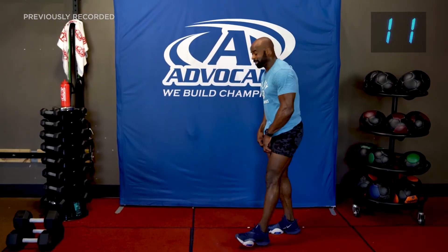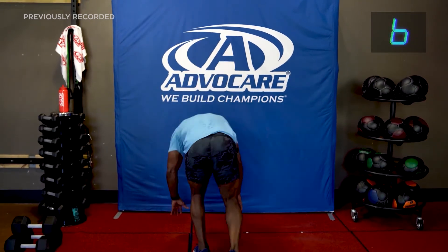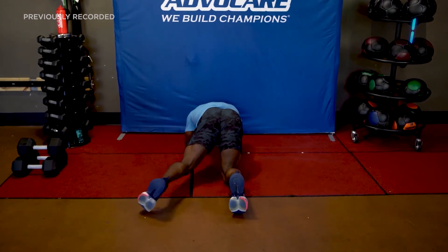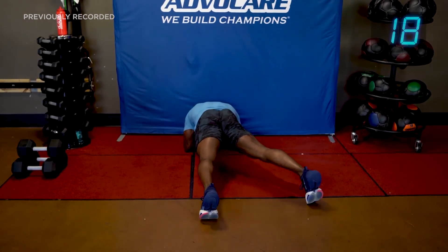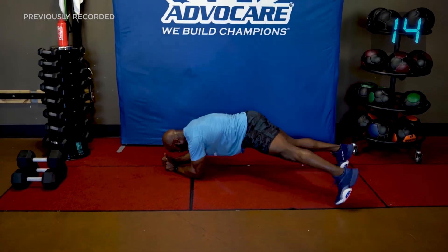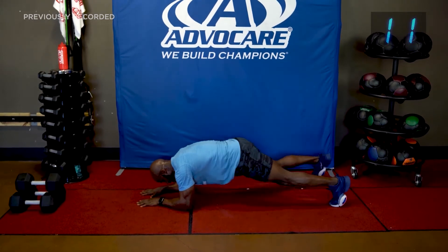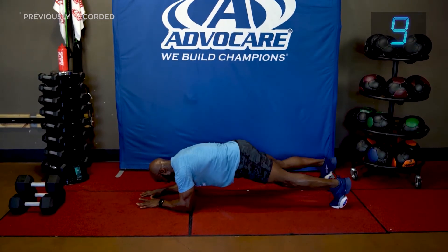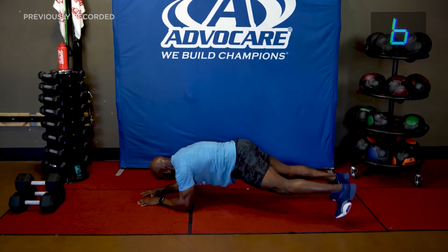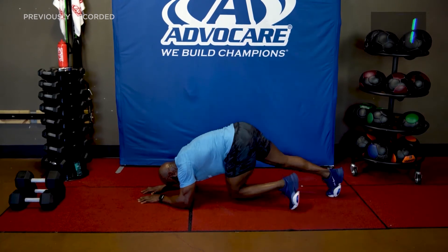Plank with a toe tap — look at this. If you need to modify, do it on your knees then tap, or straight legs. Let's go! Toe, tap, toe, tap, palms down. Abs engaged, touch, touch. Four seconds — three, two, one.